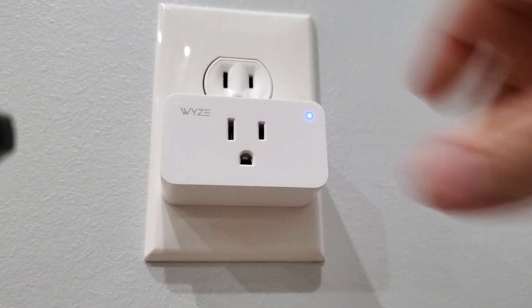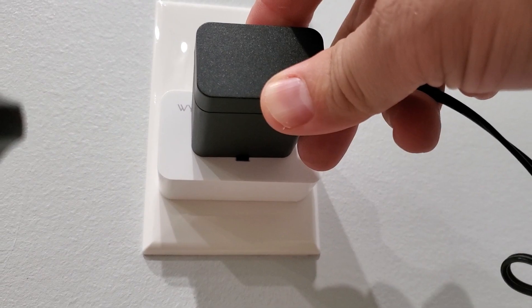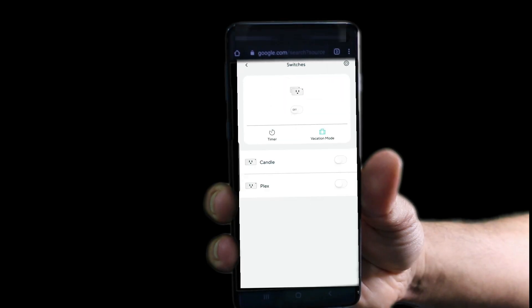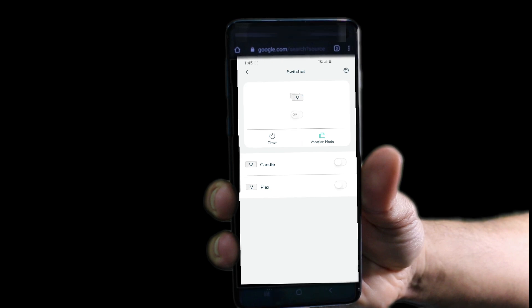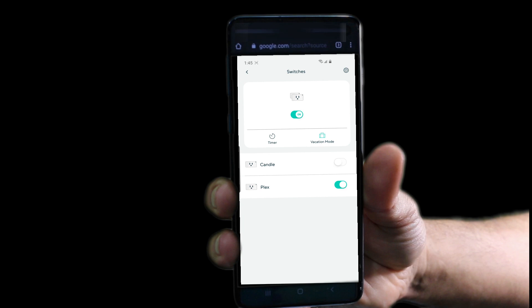Lastly, we are going to add a Wyze Smart Power Plug to turn the Raspberry Pi on and off. If you choose to use a Smart Power Plug, download the appropriate app to your mobile device and add the app skill to your Amazon device. In this demonstration we are using Wyze Smart Plug and Amazon Echo Dot. Watch this quick demo — 'Alexa, Plex on.' 'Alexa, Plex off.'